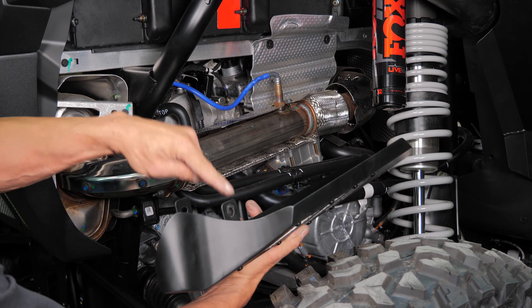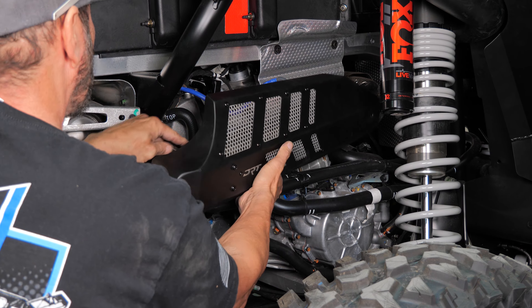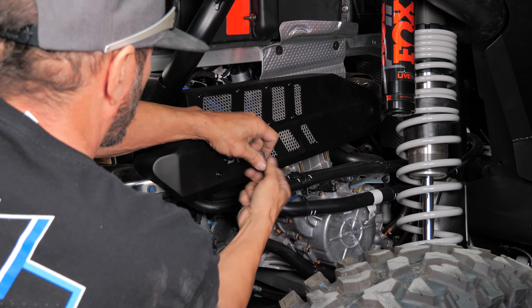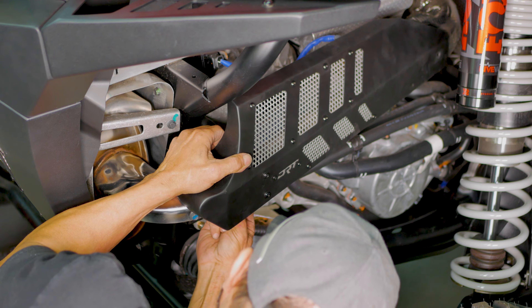Next, grab the shield and with the curved part of the shield facing upward, set the shield in place with the mounting bracket on top of the factory shield, both top and bottom. Then align the holes and reinstall the factory 10 mm bolts on top and bottom.